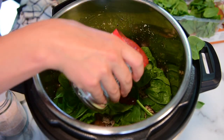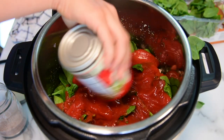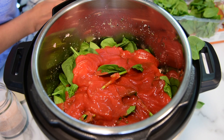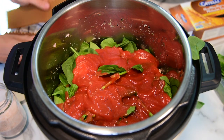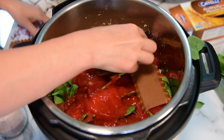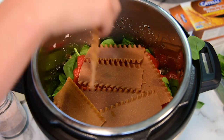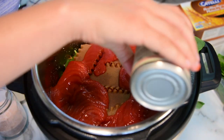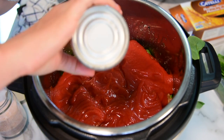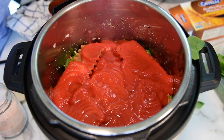Now pour a 14-ounce can of simple tomato sauce — it doesn't have any spices and I'm using a low-sodium one. Then break the last four lasagna noodles and layer them on top, and pour another can of tomato sauce. Obviously, do not stir.